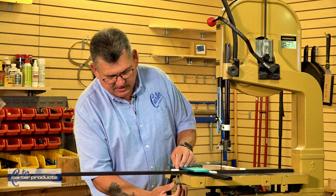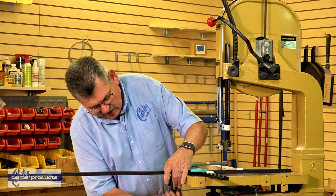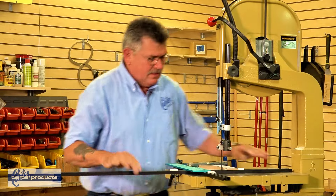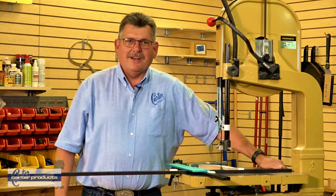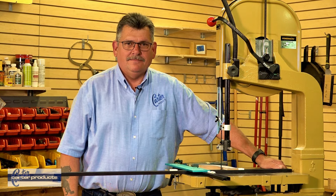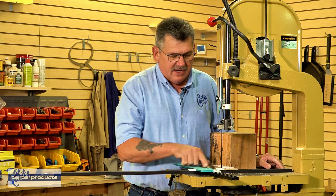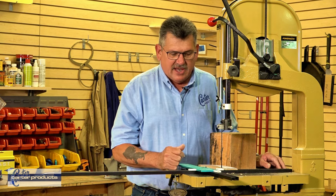It comes with these adapters as you can see right here. I simply tighten my wing nut. Now we're ready to go — let's see what it'll do. I've attached the circle cutter so that my pivot point is in line with the tooth and everything's set up.